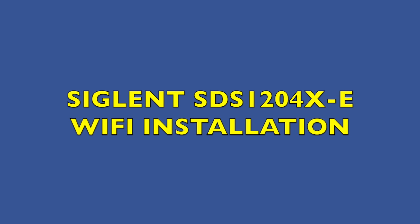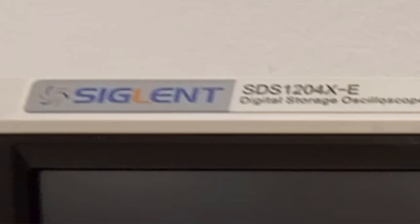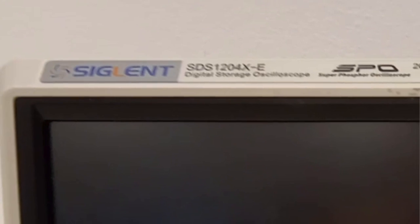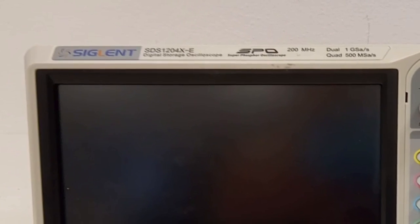This is my Siglent oscilloscope. I bought it about five years ago and I like it. A few updates ago it got a built-in real-time clock. Five years ago it didn't have any clock function, but now it has, and it is very useful if you save files to a pen drive so that the date is correct.